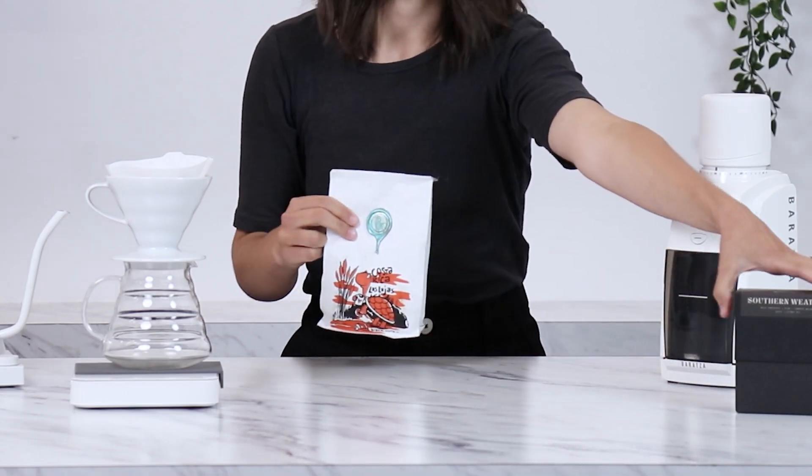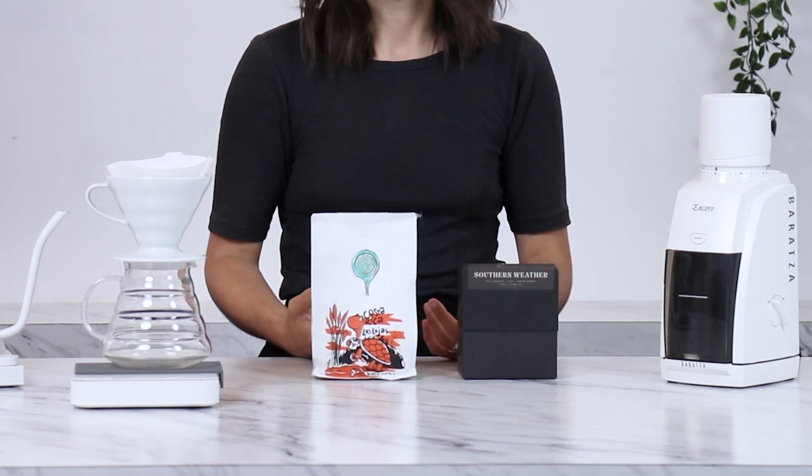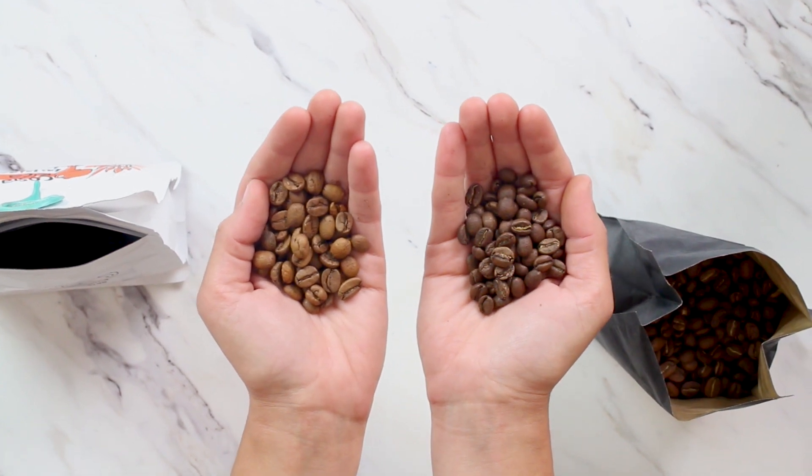Because coffee is an agricultural product, there are a few different variables that come into play when choosing your grind setting. Variables such as the coffee, your brewing method, and the water temperature can all play a part in this. Today we're going to be focusing on how the roast profile of your coffee can influence your grind.